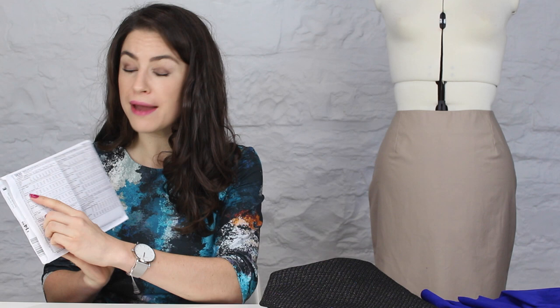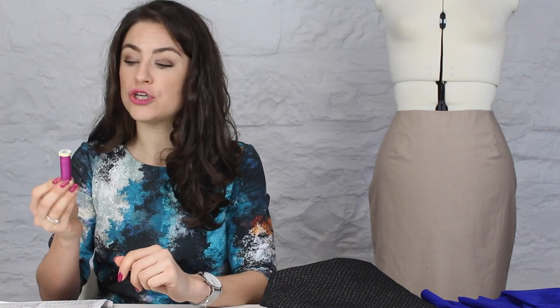You'll also need a few other supplies. One is interfacing — we'll discuss the types shortly. The amount of interfacing needed is listed on the envelope under the view you're making. The other things listed are notions — all the bits and pieces needed to make the skirt. First is thread; I use Gutermann polyester sew-all thread, though any will do. A 100-meter spool is enough, and choose a color that matches your fabric as closely as possible.